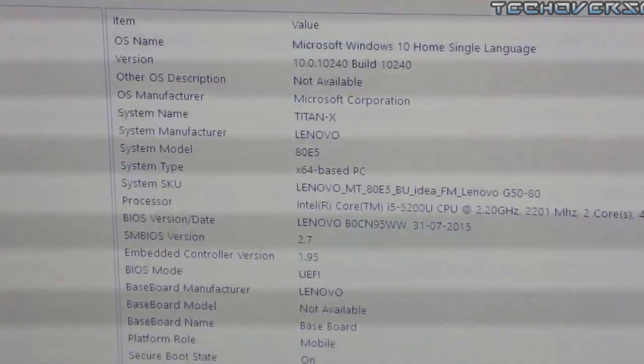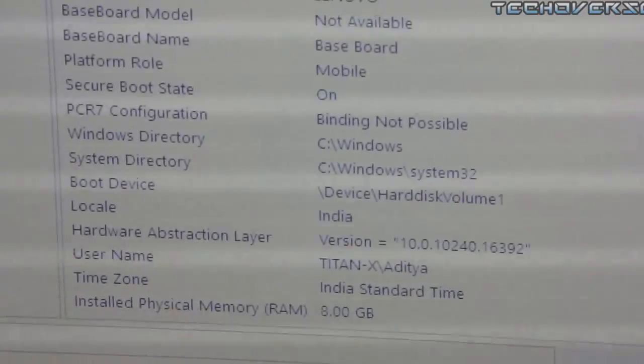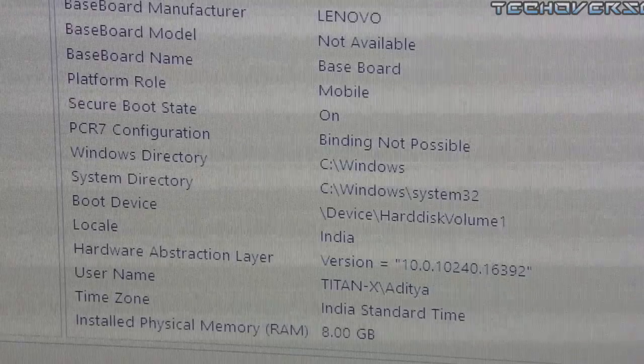Alright guys, everything is done. I'm going to take a look at the RAM, and there you can see the installed RAM is about 8GB. Stay tuned for more and I'll catch you in my next one.